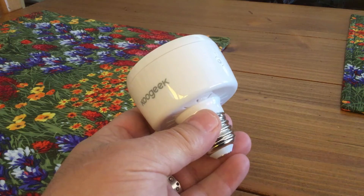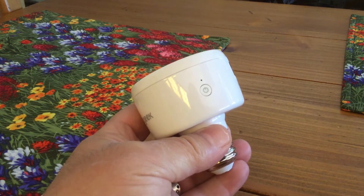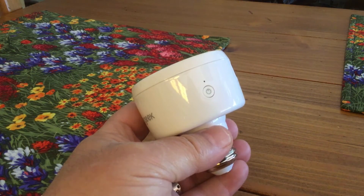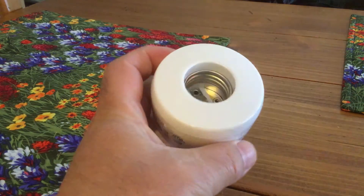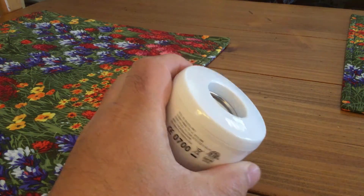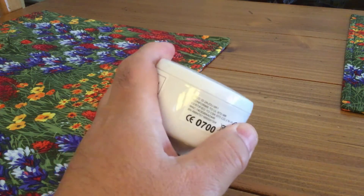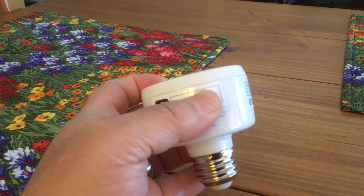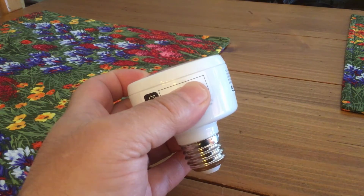Looking at this outside of the box, you can see there's a little power switch on the side — that's for manual control of the light, and it's also useful during the pairing process when you should have the device turned on. This is a US standard light bulb socket, made in China, and it has one of those HomeKit codes on the side.